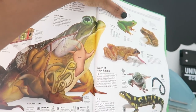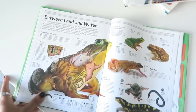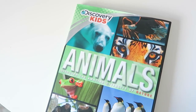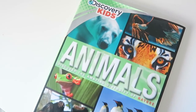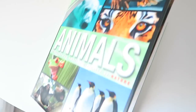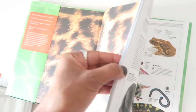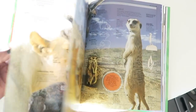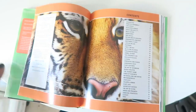This book is Discovery Kids Animals. I don't think there are many insects inside of here, so this is probably not one I'm going to be using.